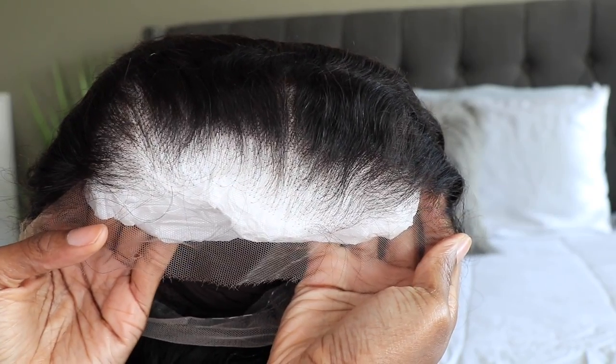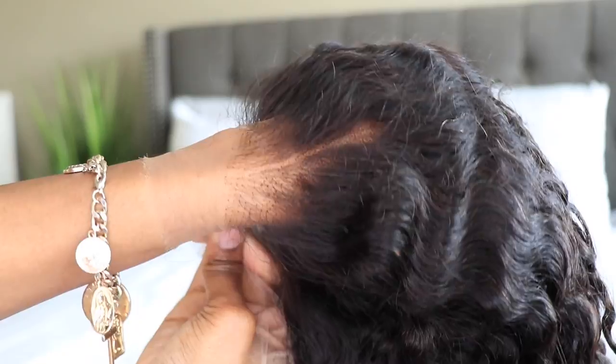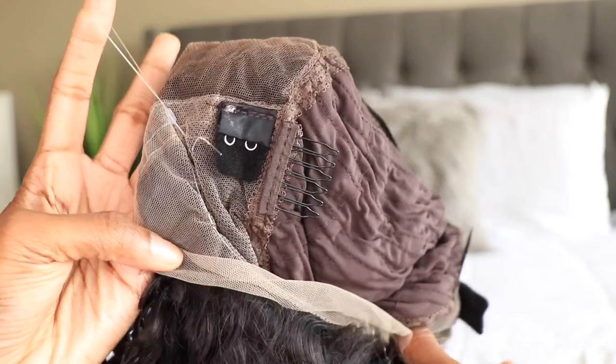I have a new unit from one of my favorite vendors, AF Sister Wig. So if you guys are interested in this unit, definitely check the description box down below where everything is going to be listed. You guys definitely need to get your hands on this unit because I am in love. This is AF Sister Wig's brand new invisible adjustable strap 360 lace wig.